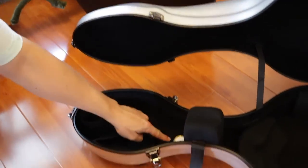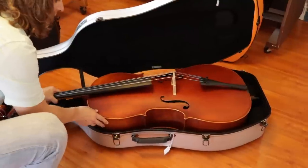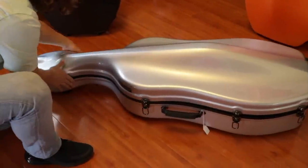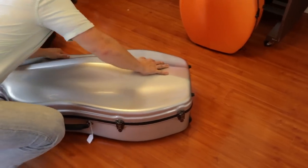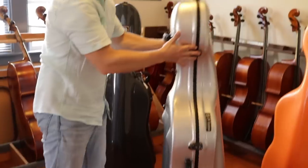One thing Eastman does that no other company does is include a hygrometer to monitor the humidity inside the case — that's pretty cool. Now let's put a cello in it. It's not as easy a fit as the Chinese case, and again there's nothing securing the end pin. The weight isn't that bad, and it's very good for its price.